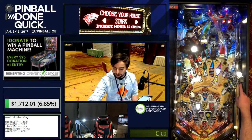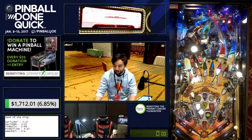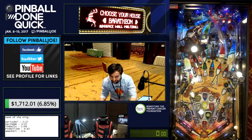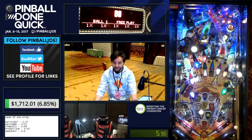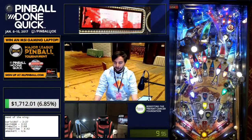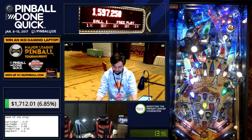Here's the start of the run. This is a Game of Thrones pro model machine, which is what we will be using because it's a faster machine. I start with choosing House Baratheon. I plunge the ball softly to get the ball to feed to the flipper faster, and I then take a backhand shot at the Stark ramp. I follow that with a shot to the right orbit to light Martell — I actually get a second hit there, which saves me a shot.